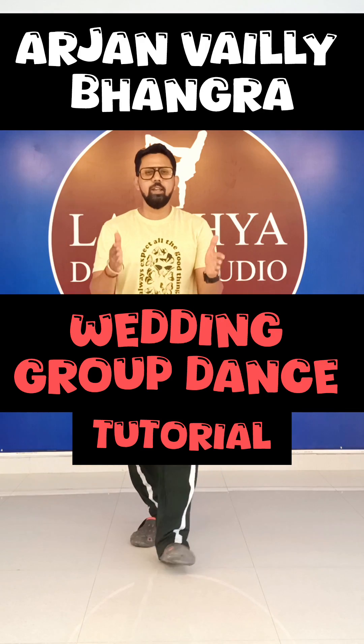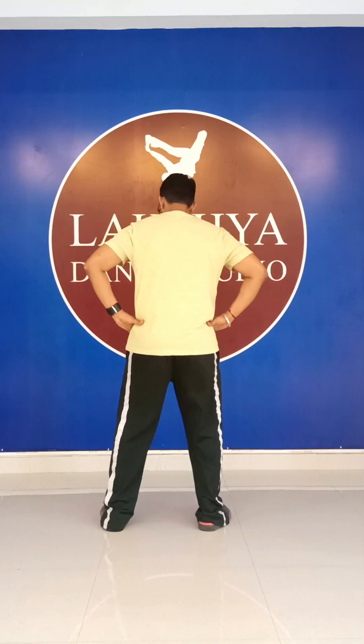Hi friends, we are doing Arjun Delhi Tutorial. So let's start. First, we are facing back and when the first line comes, Arjun Delhi, we start like this.